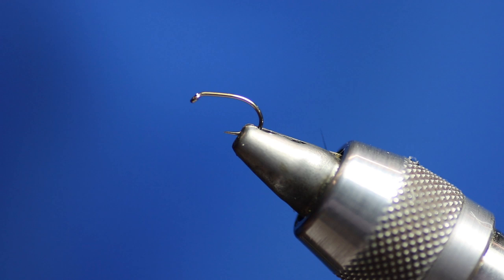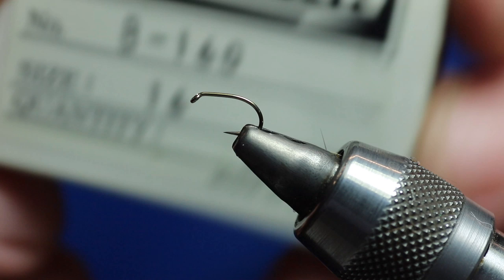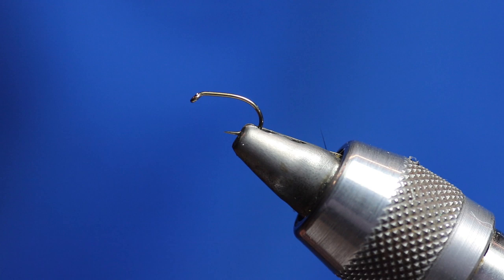Today I'm going to be tying a little simple fly. It's a Bibio, a emerger with a slight difference. What I've got on the vise is a B160 size 16. It's got a nice wide gape, short shank — that's what I like. I'm going to be using Sheer thread which is 14-0, and this is my favourite in black.